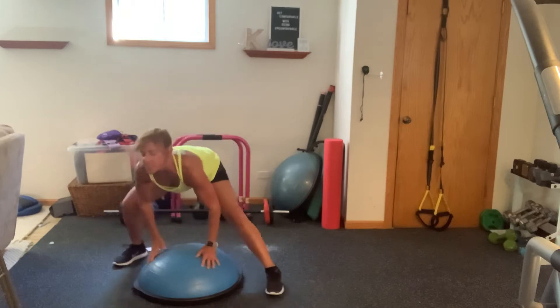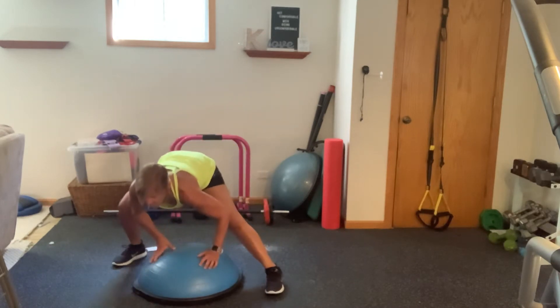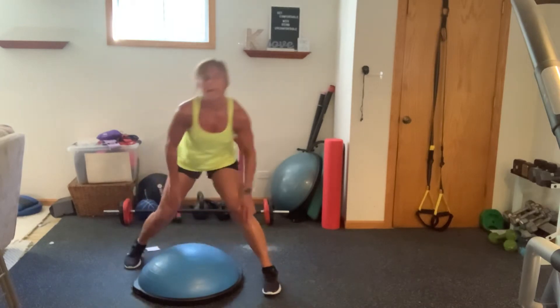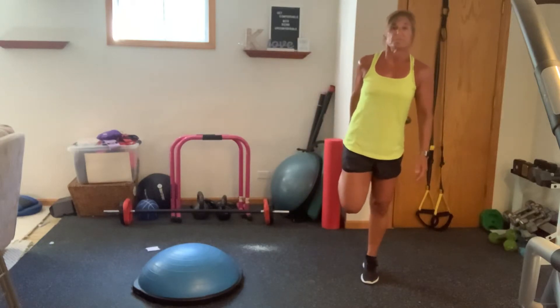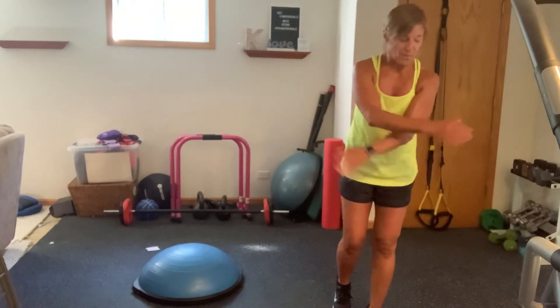Bring that foot up. Just going to come into a nice wide side to side. Sink it out. Six, five, four, three, two, one. Hike those hips. Get a nice big stretch. Pull your body up. Fantastic. Give yourself a little quad stretch. Breathe in and out. Let's take it to the other side. Grab some water and we are ready to rock.